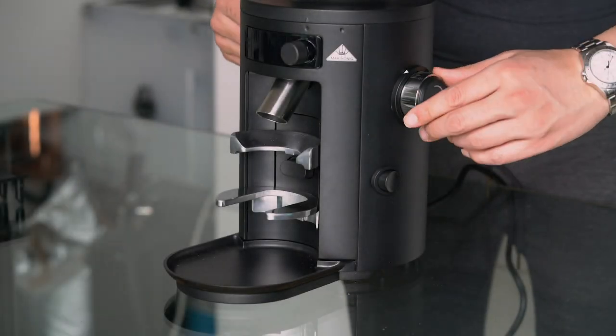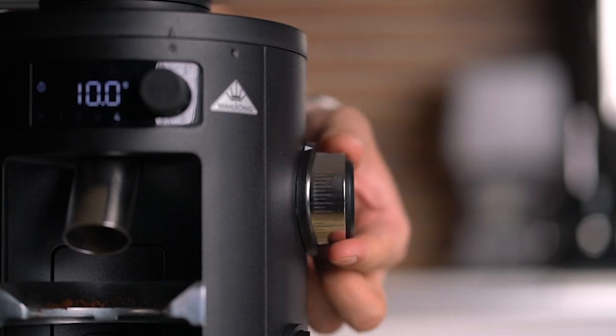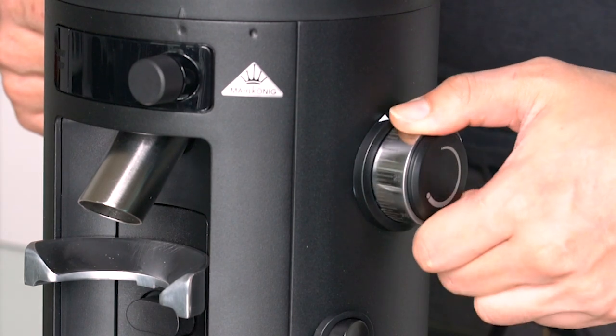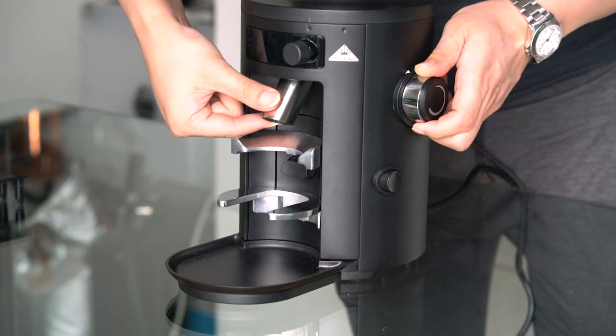The thing I was most excited about was the grinding adjustment, and good news — it's stepless. There are printed steps starting from 1 up to 35. I can't really review the grind quality because I just received this grinder a few hours ago, so stay tuned for updates on that topic.